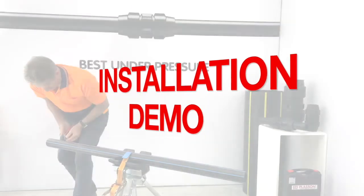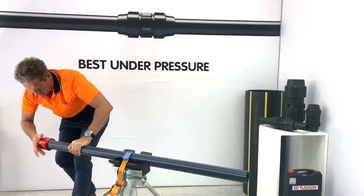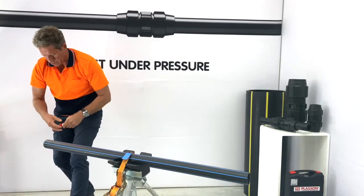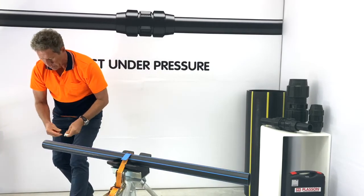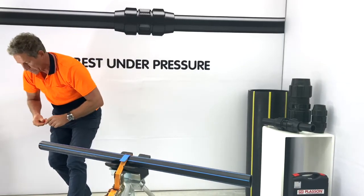The best practice is always to chamfer the end of the pipe. So we've got a chamfering tool here — chamfer the end of the pipe. We also use a bit of silicone-based lube on the end of the pipe. It just eases insertion; it means you need less force to get the fitting onto the pipe.